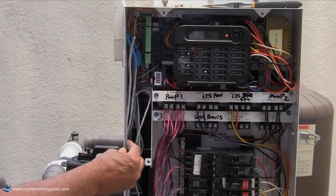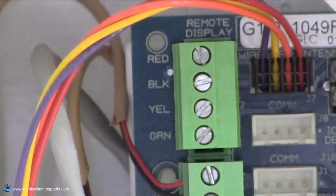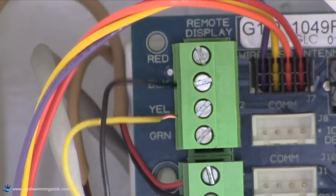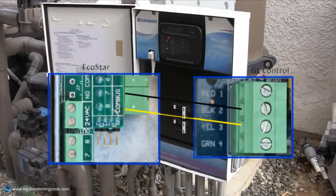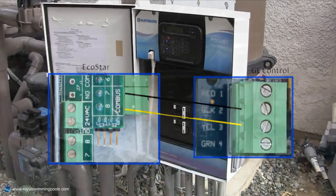Route the two-wire cable from the Ecostar into the low voltage path of the Hayward Goldline controller. Connect the two wires to terminals 2 and 3 on the remote display connector on the upper left-hand side of the main control board. Connect wire 7 from the Ecostar to terminal 2 on the controller, and wire 8 from the Ecostar to terminal 3 on the controller.